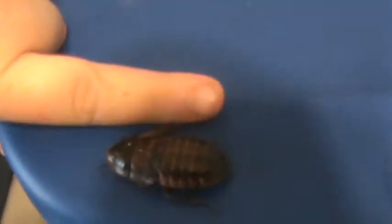Actually, first let me show you how to sex the roaches. I'm trying to catch a female — well, here's a dead female so I'll just show her. I think she got beat up. You can tell she's a female — here's the comparison to my finger, she's very fat and she doesn't have wings.